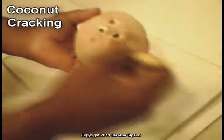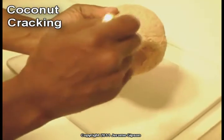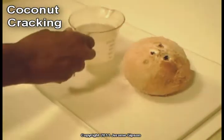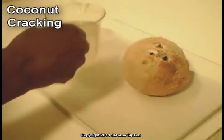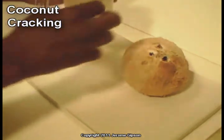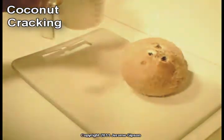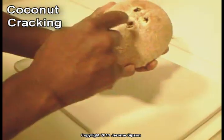Now I've got this coconut — this is where I put the holes in it, and I've already drained it. I've got over a cup of coconut water or coconut oil. If I just let this sit out in this water, it'll separate, and I'll end up getting coconut oil or coconut butter, whatever it is that I want.